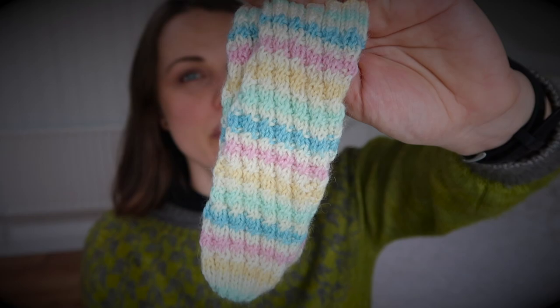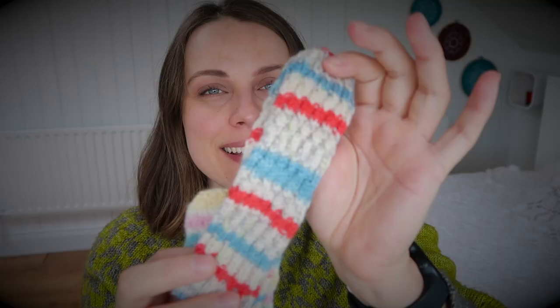My friend grabbed some leftovers and cast them on — these are knitted from the cuffs. So you cast on stitches and then you're knitting the ribbing, which is two by two. And then you have this kind of twisting texture pattern going on until the toe — hopefully you can see it.